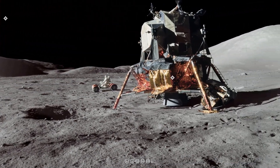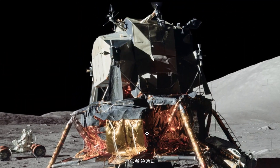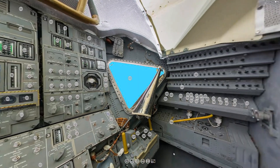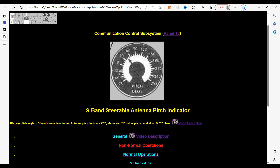If we go over here and zoom in, we're going to be doing our explanation on the S-band antenna up here, and that is going to be right over on this panel with the antenna pitch indicator. When you click on it, it takes you to the S-band steerable antenna pitch indicator, which displays the pitch angle of the S-band steerable antenna.